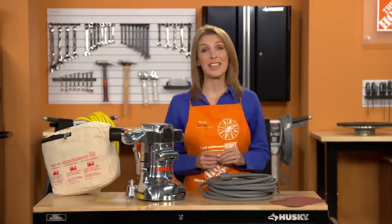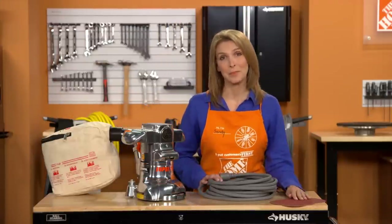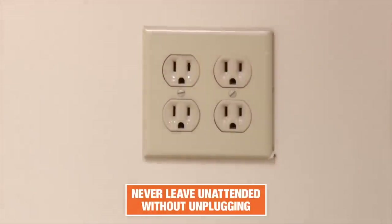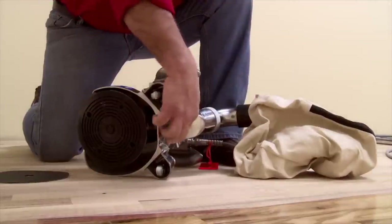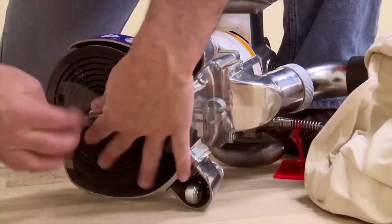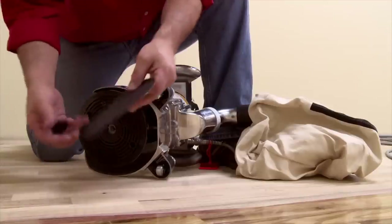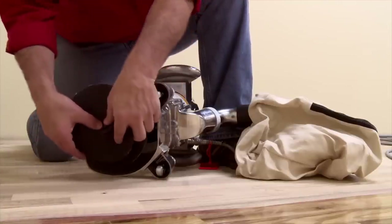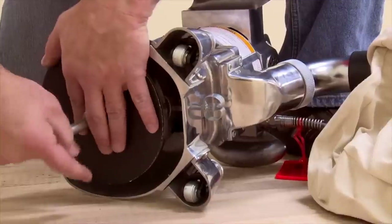Before plugging the edger in, you'll install the sandpaper. Never leave the unit unattended without unplugging it from the power outlet. On the back of the machine, remove the wrench and unscrew the paper retaining bolt. Then slide the sandpaper onto the retaining bolt, making sure the abrasive side is facing out.